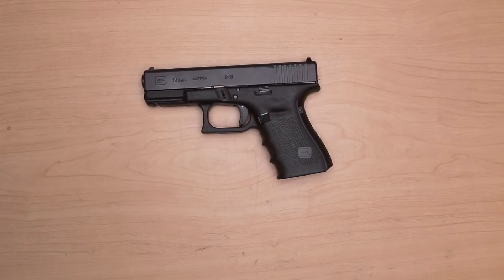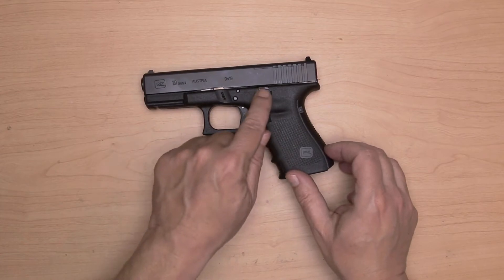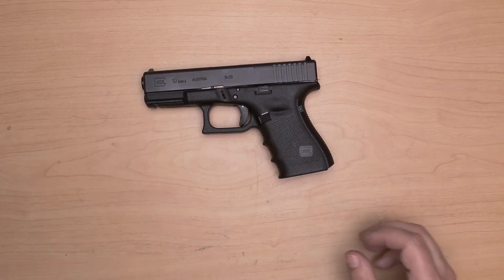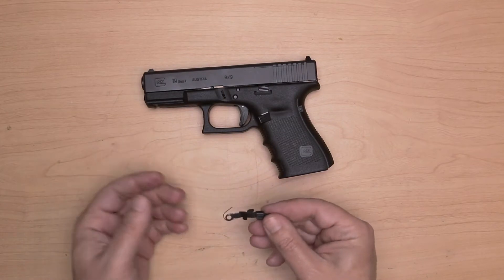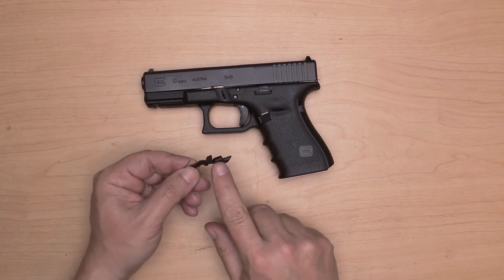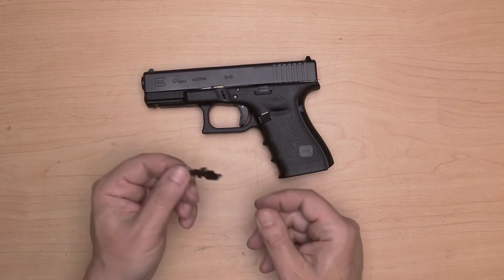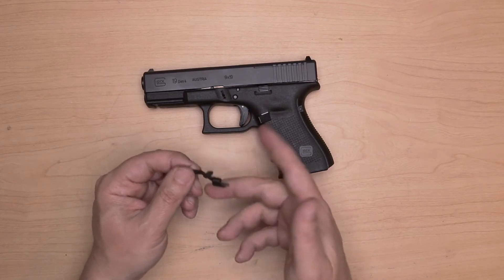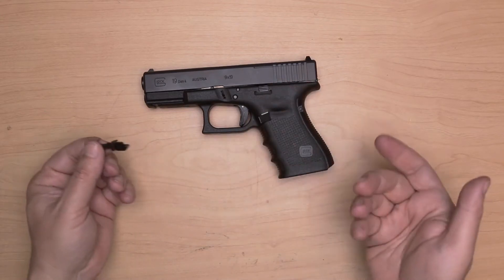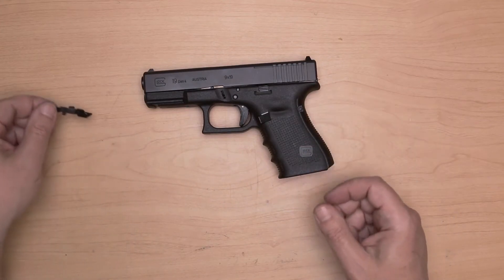Hi everybody, this is Matt. Thanks for watching and welcome back. When it comes to me and Glocks, I do tend to customize mine just a little bit, and it has to do with the slide release. What I had sitting in a drawer was a Glock OEM extended slide release. I'm glad I had this laying around and I'm going to install it because for me it just makes my life a little bit easier. If you haven't installed one before, this is why I'm making the video for you.